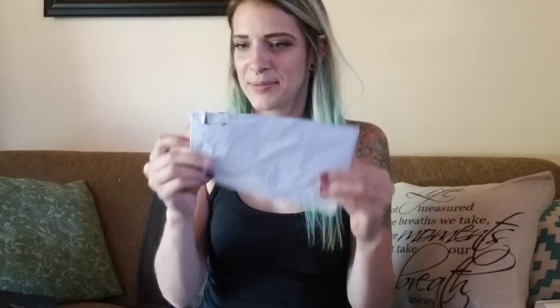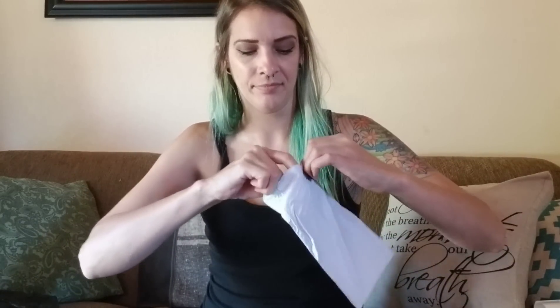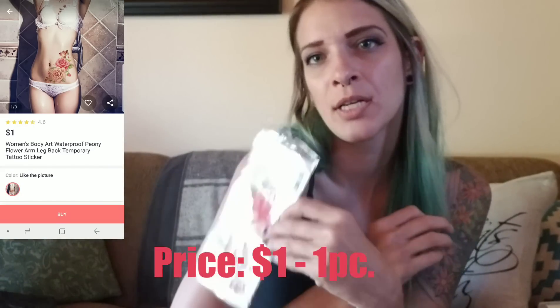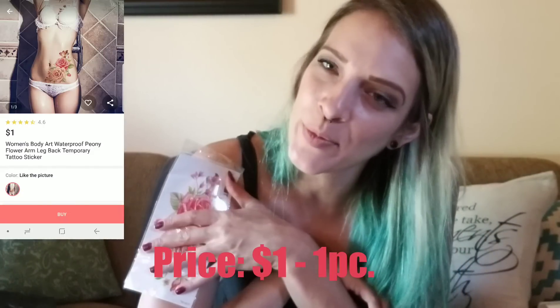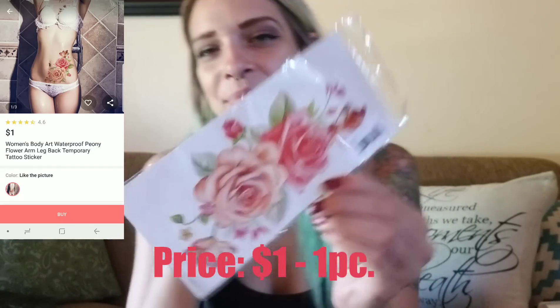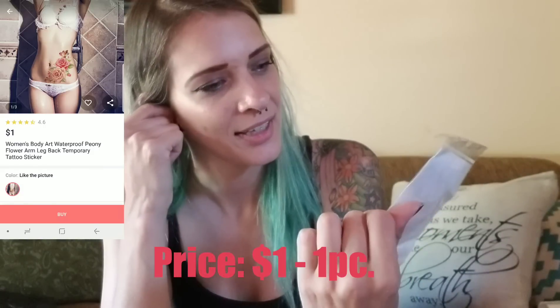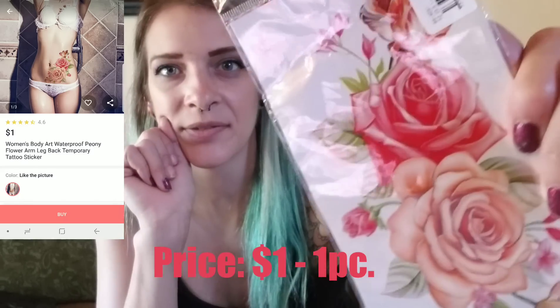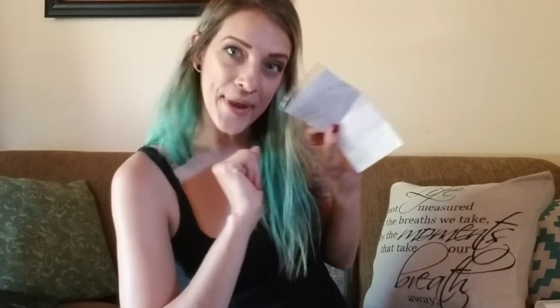This one says 'repair tool' and it's flat. So it's another tattoo — my repair tool today is a tattoo so you can't see any of my skin anymore, that's how I'm repairing myself! It looks pretty; it's not as watercolor-y as the picture was, it's definitely more clean-lined, but it still looks nice. Tattoo number two.